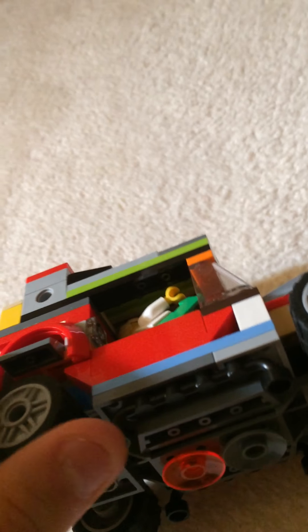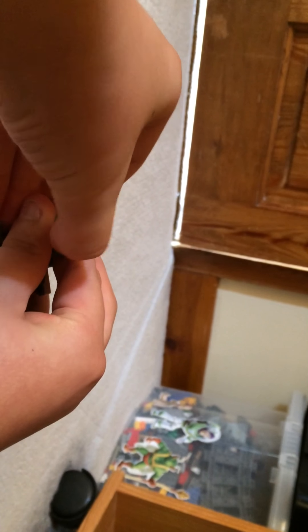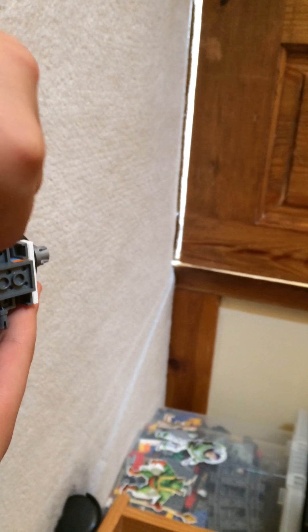Alright, so you can convert it into flight mode. When I convert into flight mode it's like changing parts and stuff. Let's do it guys — I think I've put a couple of pieces together.